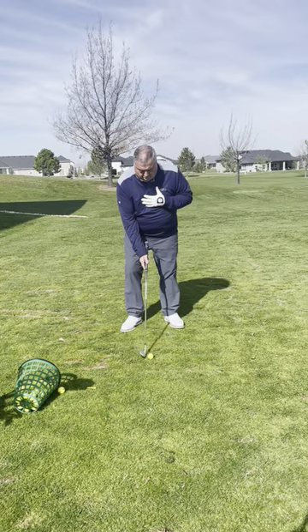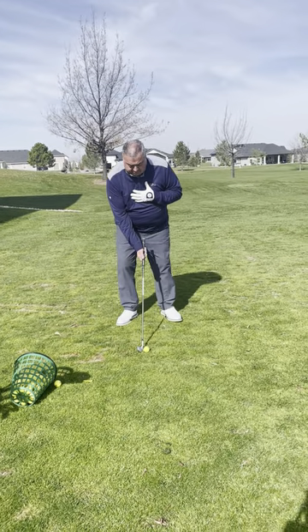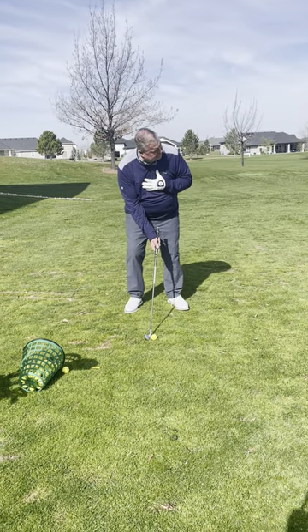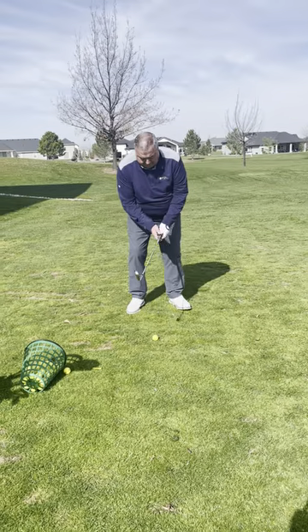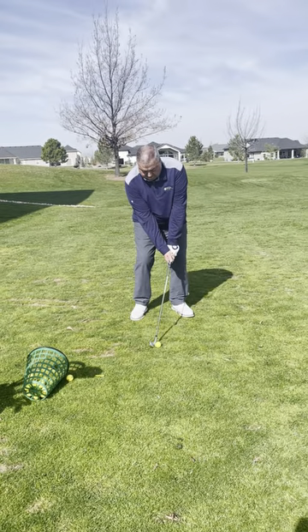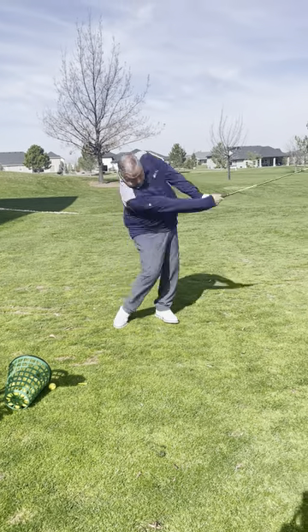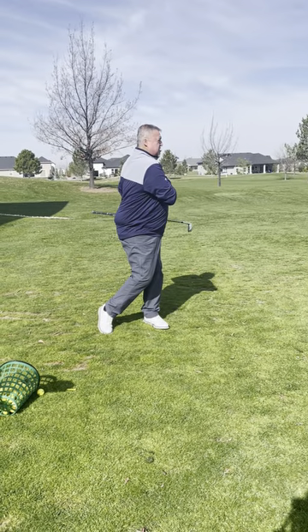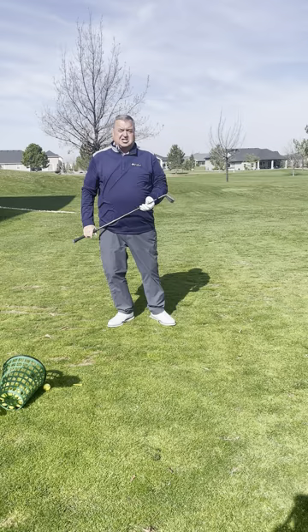So I set up, not going to hit it quite as hard, but I'm going to continue to rotate. Set my club down at the target. I visualized it. Grip it. Fall off the left part of my chin. A little softer. And make sure I get all the way shoulder through. I've hit it a shorter distance right at my target.